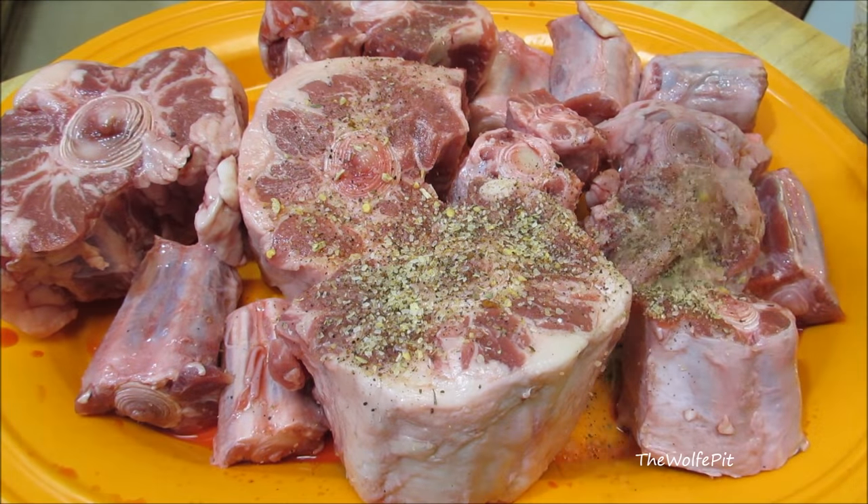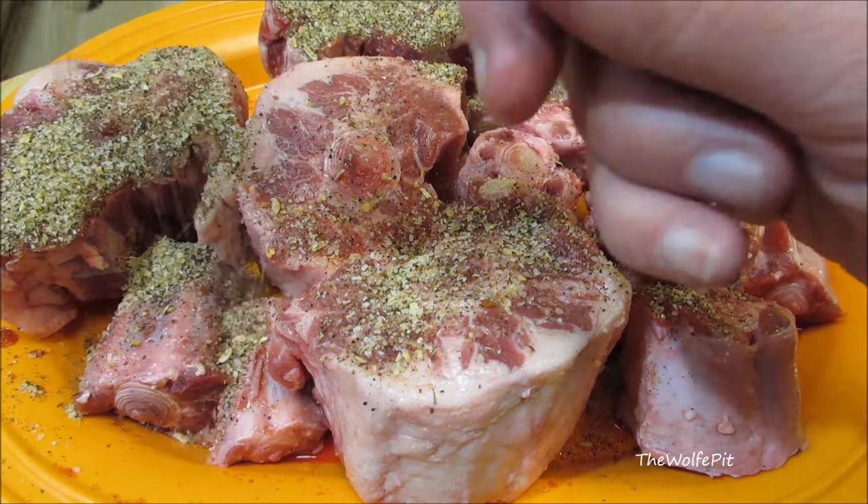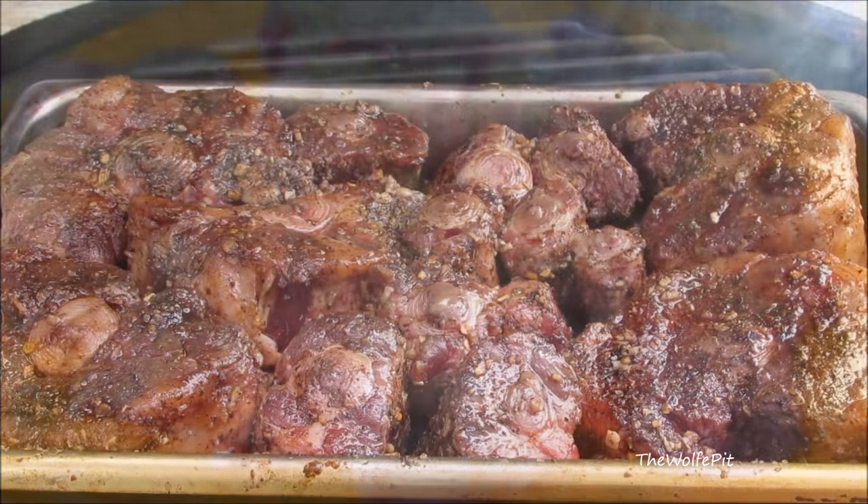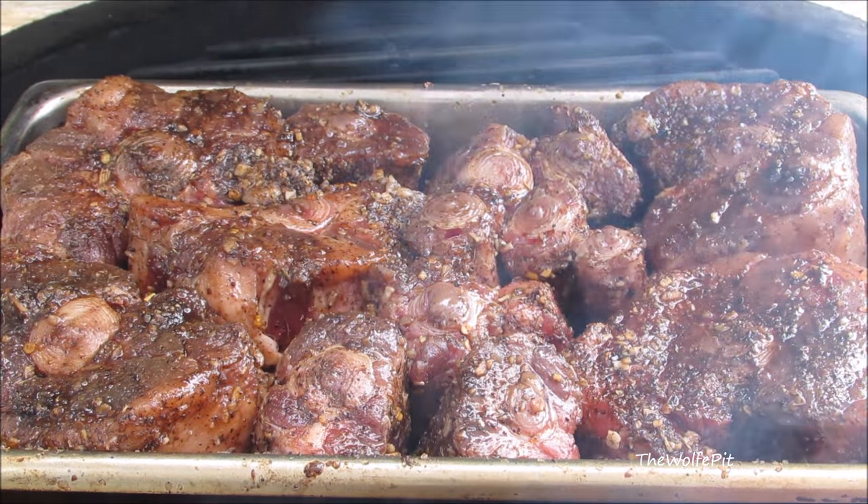Hey everybody, welcome back to the Wolf Pit. Today I'm making smoked barbecue oxtails. For those of you not familiar with oxtails, they're not oxtails at all — they're cattle tails, like from a cow or a steer. Oxtail is simply the culinary term for cow tails.